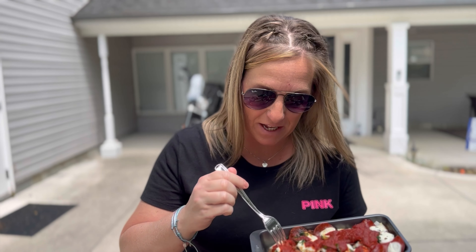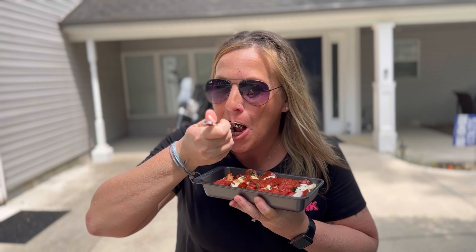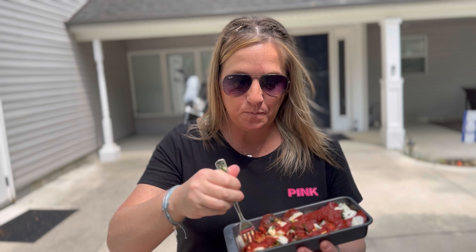All right, so this is our crustless pizza — everybody looks fabulous! Welcome back to Michele's Blackstone, and today we're gonna make a crustless pizza for all you keto friends.